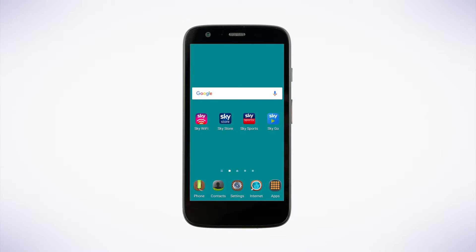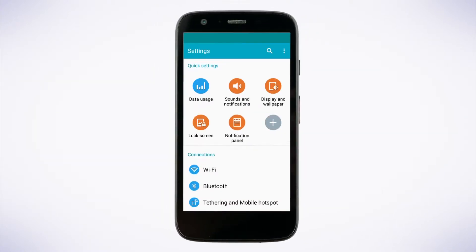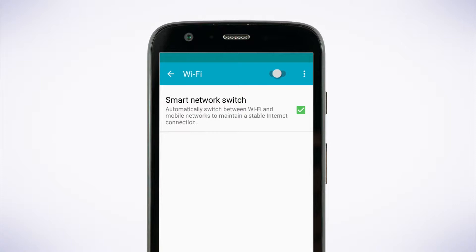To connect your Android device to your wireless network, go to Settings and then Wi-Fi or Wireless and Network. First, make sure your Wi-Fi is on. A list of available networks will open.